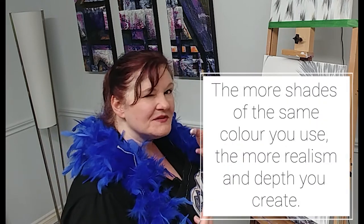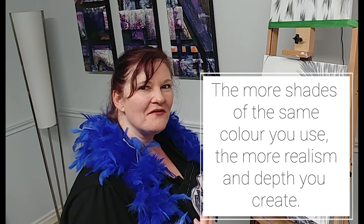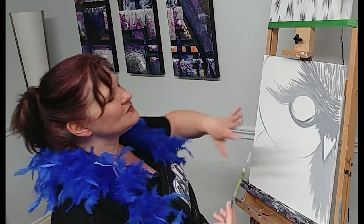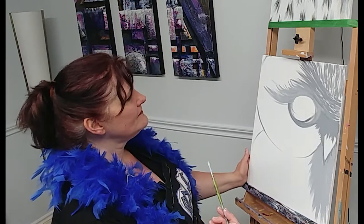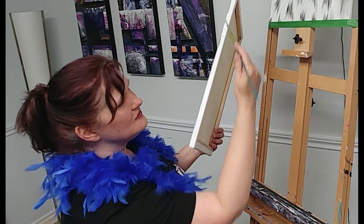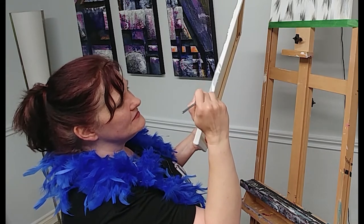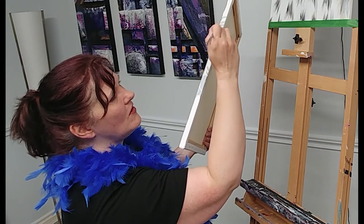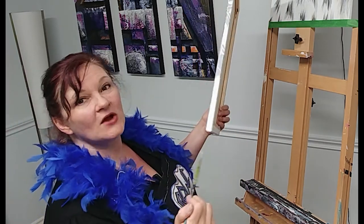The more shades of the same color you use, the more realistic and the more depth you get in the image. If this was all just one shade of gray, you could tell it's an owl but it would look very flat and unappealing. By the way, I almost never paint the sides of my canvas — I usually make them black. If you want to extend the goatee and marks along the side, you can, and then the painting is ready to hang when done.